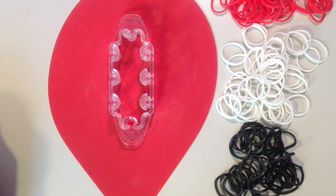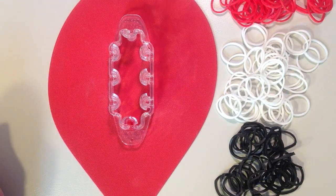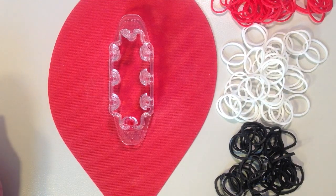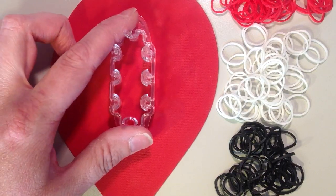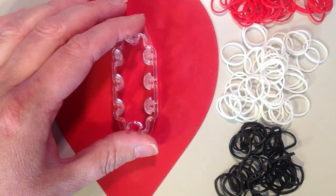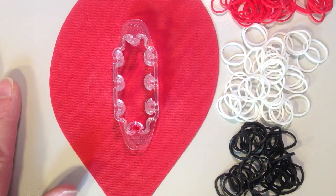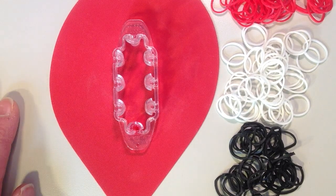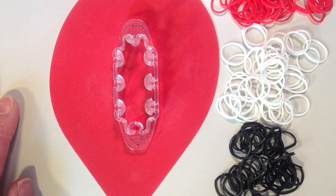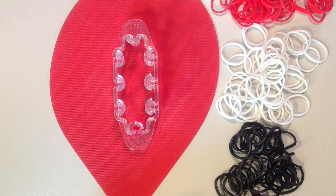In this video I'll be showing you how to make the new triple slipknot bracelet using the monster tail. I also have a tutorial showing how to make the double slipknot bracelet using a regular loom. What you will need is a monster tail loom. You want to choose your colors and you will need approximately 200 bands, maybe just slightly more depending on the size of your wrist. I have chosen red, white, and black.